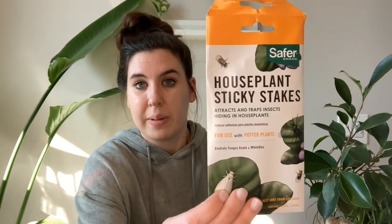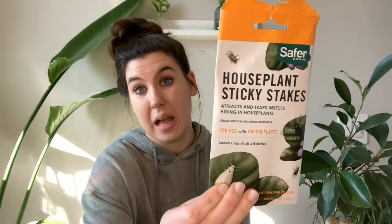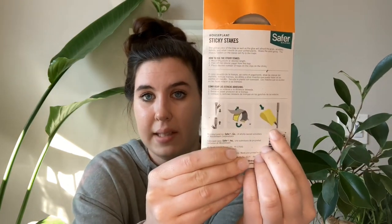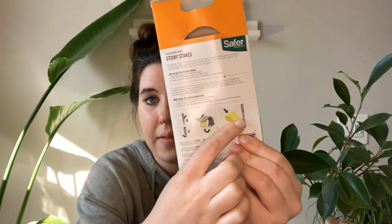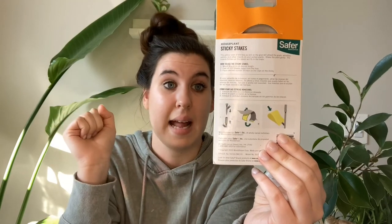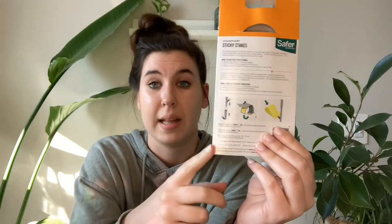Along with soapy mixtures and neem oil, you can also pick up houseplant sticky stakes — I'll link them down below. There are many different kinds that come in different shapes and sizes, and it's basically flypaper that you can use in your plants. I specifically like this brand because it offers a stake you can stick in your plants — the flypaper is double-sided, so flies will crawl into that little hole and get stuck, and they'll also get stuck on the outer edge. It's a really effective way of cutting down on the population of adult pests, especially when it comes to fungus gnats, though I've also noticed other smaller bugs crawl onto these as well.